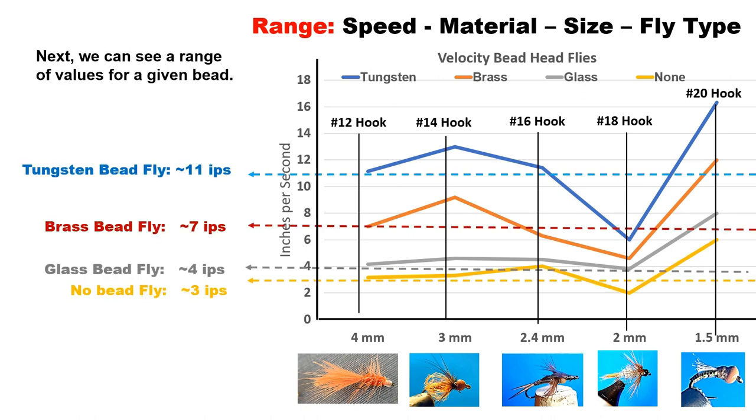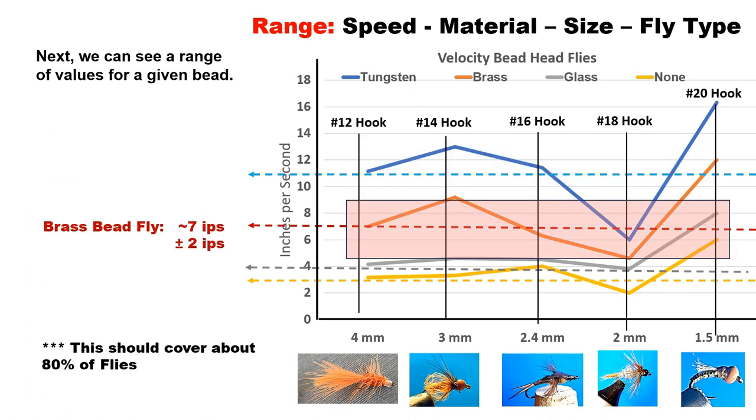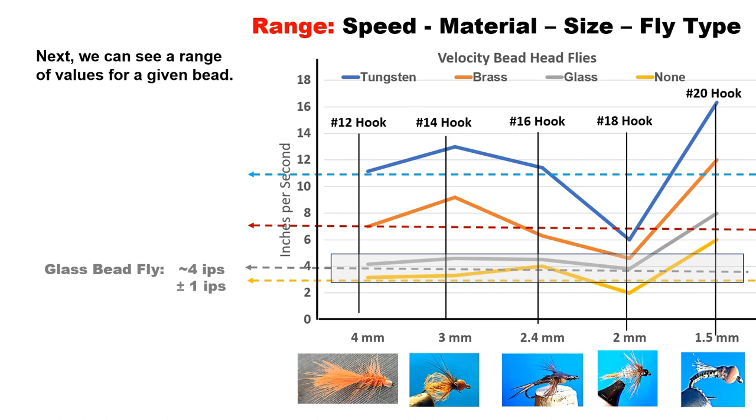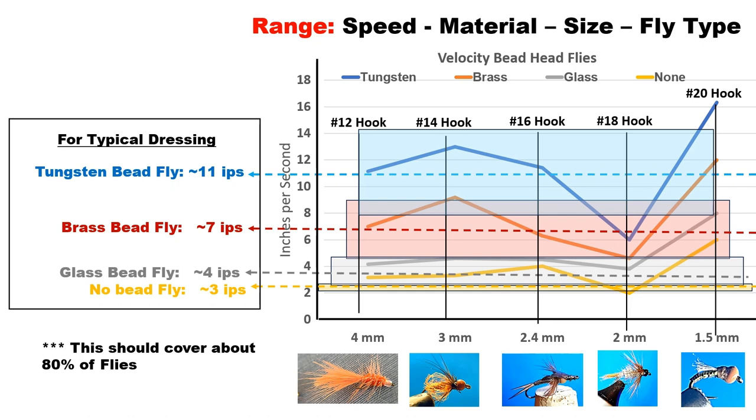Looking at the chart closely, each of these values has a range. Tungsten's sink rate is 11 inches per second, plus or minus 3. Brass is approximately 7 inches per second, plus or minus 2. Glass beads come in at 4 inches per second, plus or minus 1. No bead is about 3 inches per second, varying only a little. Combining all the ranges, for a typical dressed fly it will fall within these ranges, covering about 80% of the flies we tie.